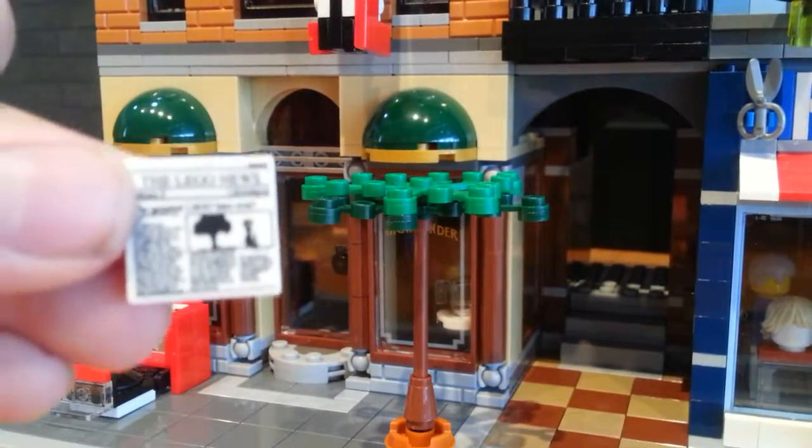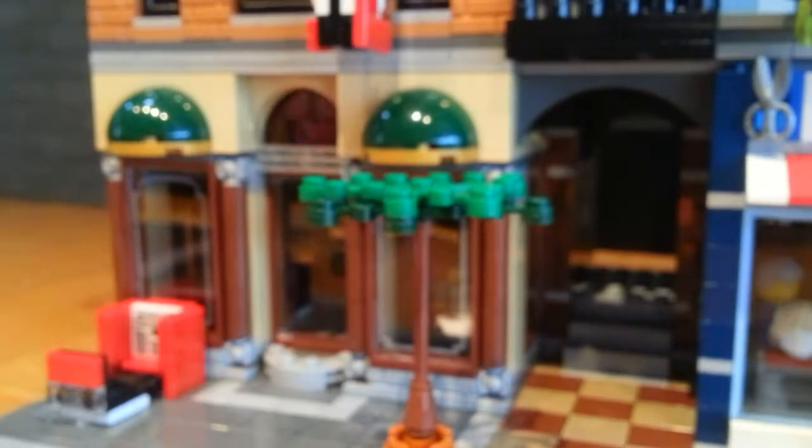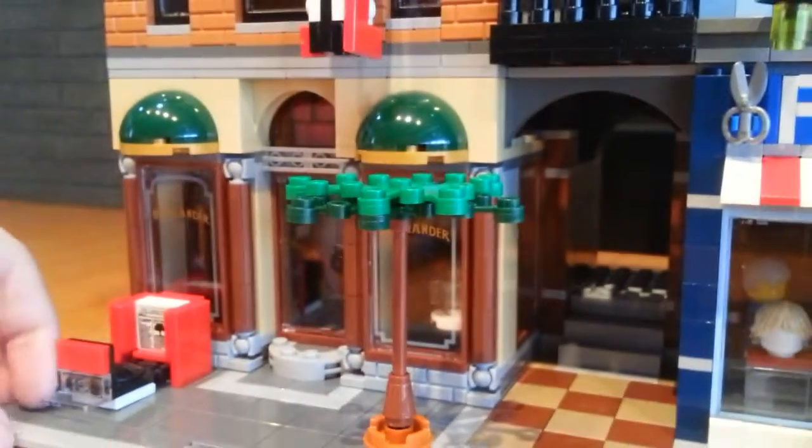And if you have a magnifying glass, you are able to read what's on there, and I don't want to spoil any of that stuff for you anyway.